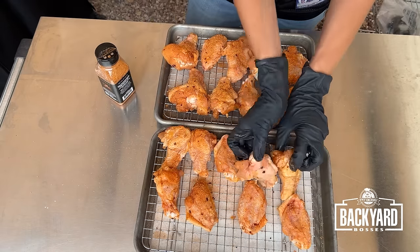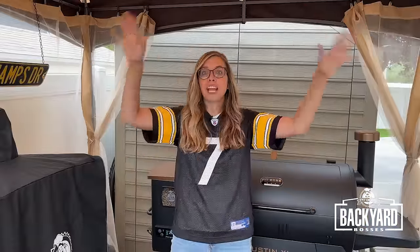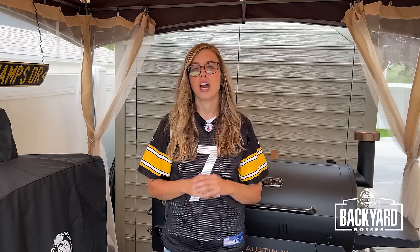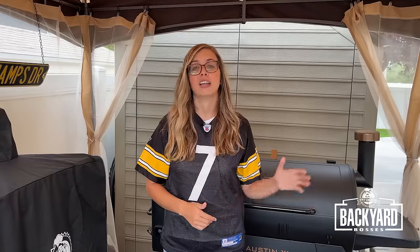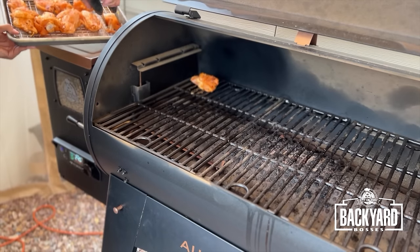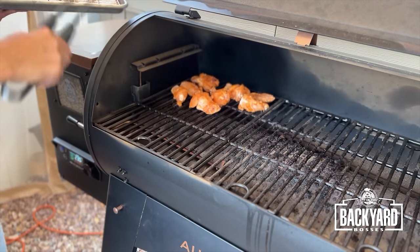Flip your wings and season the other side. Now it's time to get these chicken wings on the smoker. I have Competition Blend Pellets in my hopper today. I've got my smoker set to 250 degrees. I am placing the chicken wings on the left side of my smoker — the hottest part is in the middle where the burn pot is. So for this first step, I want the chicken wings to smoke on the left side where it's a little bit cooler.